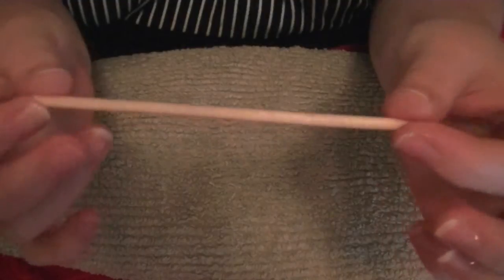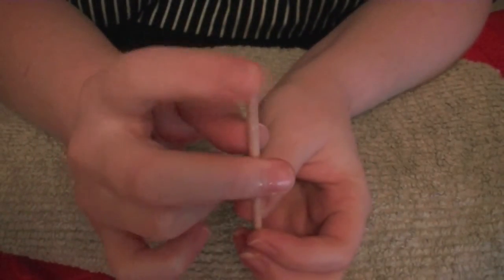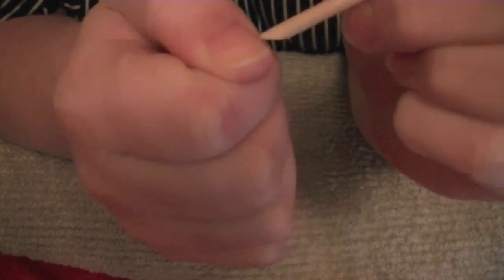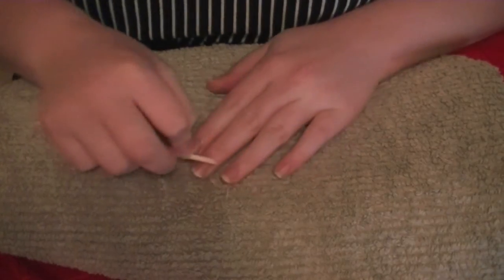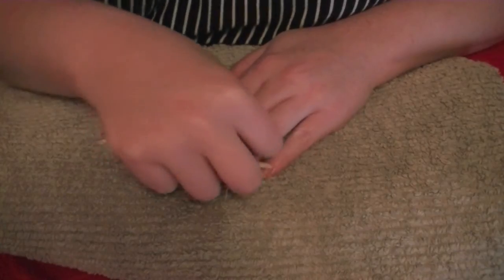Now I'm taking an orange stick to remove the excess gunk off of my nail bed. I use the pointy end of this — basically it's really gross but after you've left the gel on your nail for a few minutes, you just grab the orange stick and wipe off the excess cuticle gunk, which is completely foul.